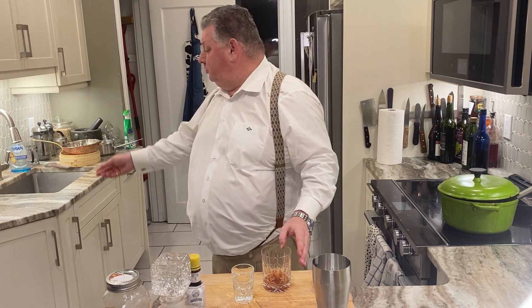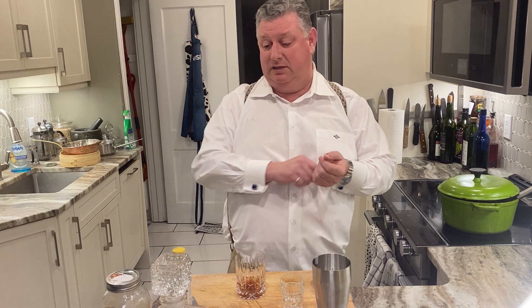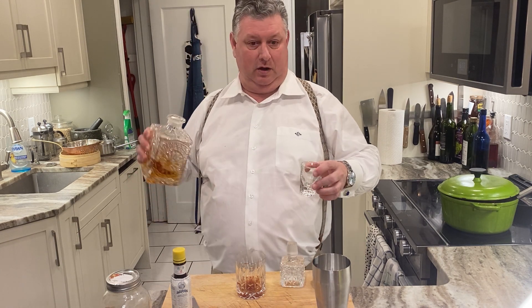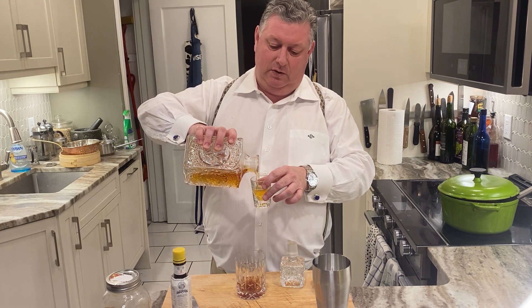Then use a spirit of your choice. Typically it's bourbon or rye, but I've also made really nice old fashioneds with Irish whiskey as well. So we're using Canadian Club 100% rye whiskey here.